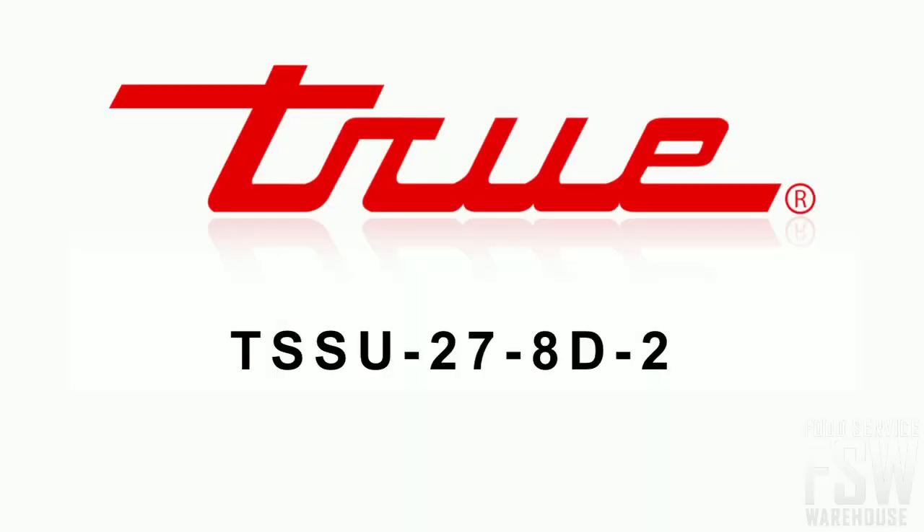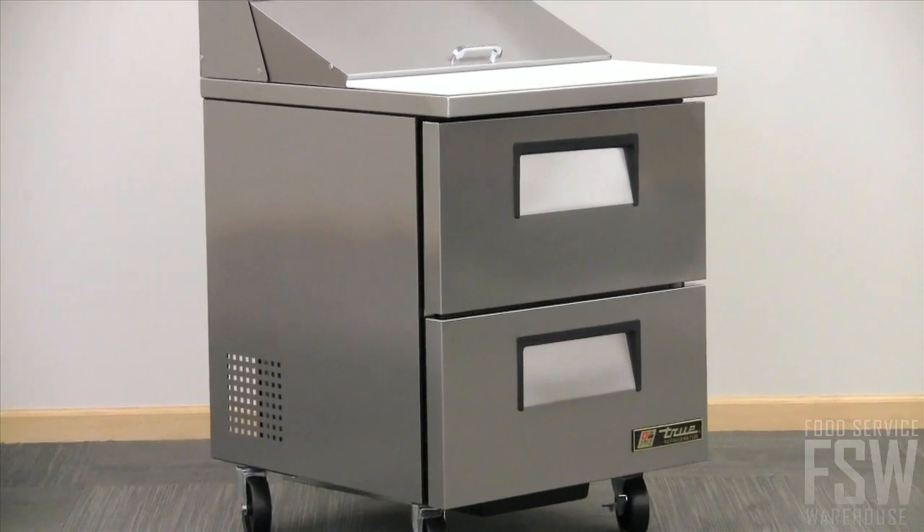This video discusses the features of the True TSSU 278D2 28-inch sandwich and salad prep table. With a stainless steel top, front and sides, and an aluminum rear.